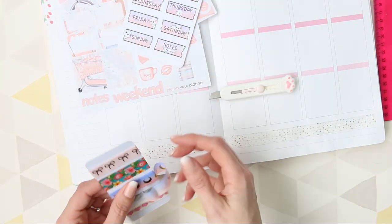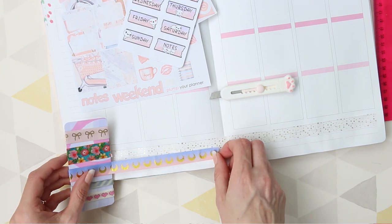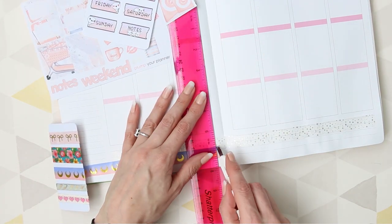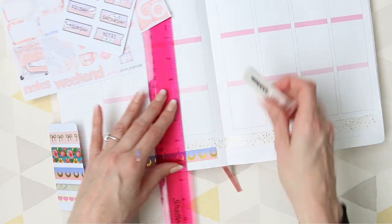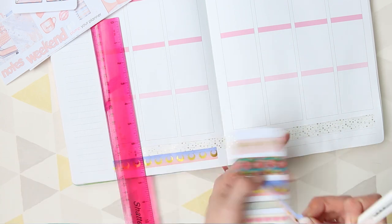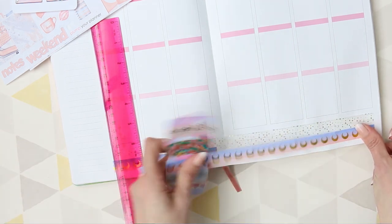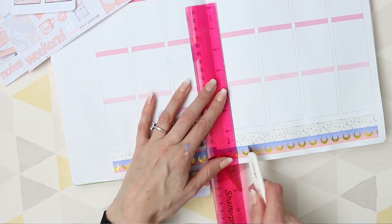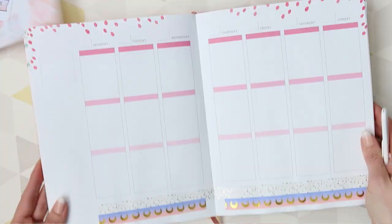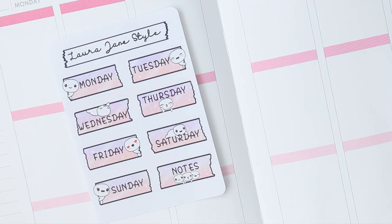A lot of things in my planner have changed or are not going to happen — they're going to happen on different days. I've had one of those weekends where nothing really went as planned or nothing got done that I wanted to, so everything else during the week has a domino effect. It's changed a lot, but this is how it did look when I planned it.